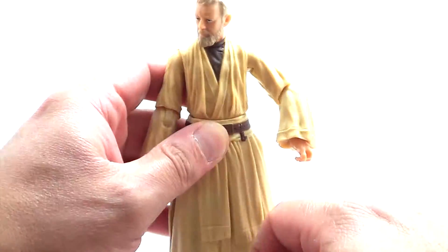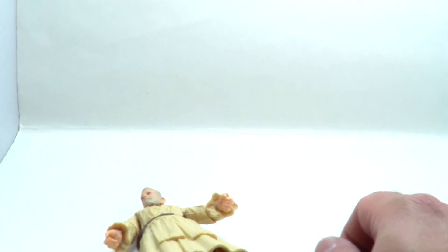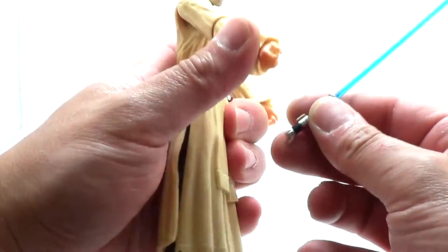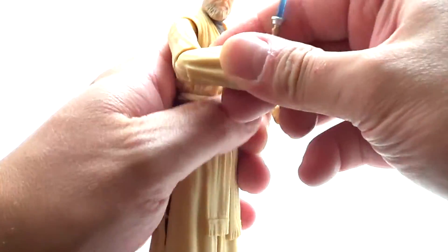So you can have the handle on his belt, or you can have the lightsaber — though as I showed, mine was ruined. I do have another blade kicking around that fits right in, so he has a lightsaber. This blade is actually a little more blue, which I kind of like.